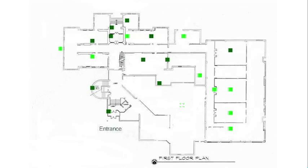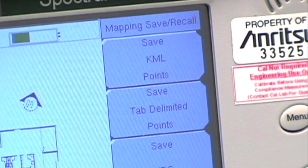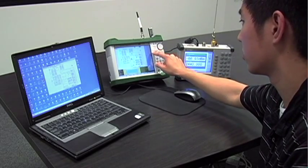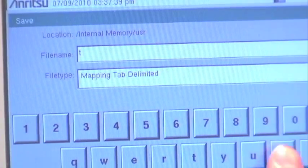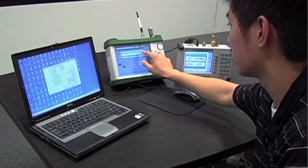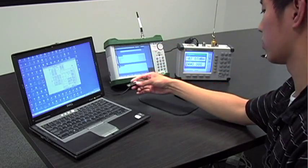Today, saving as both a JPEG and a tab delimited file will be demonstrated. You first have to access the save/recall points map submenu. From there, select save JPEG or save tab delimited points. The pop-up prompt allows you to change the file name and file type before saving. You can then press enter to save it to the instrument's internal memory.